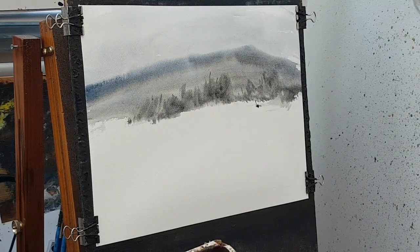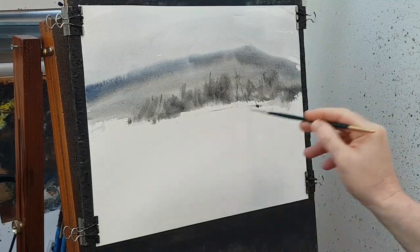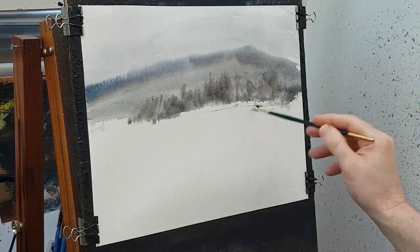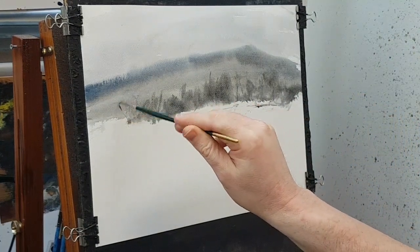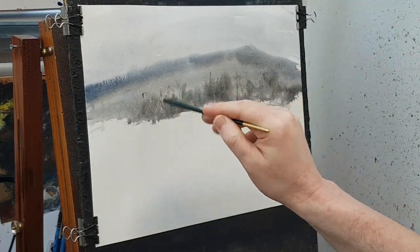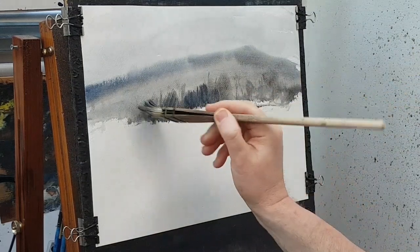Maybe even a touch of rigger working there as well. With a wet brush — brown and blue — I'm just going to pop in some random lines. This will just fade off because the paper's quite wet, giving a nice sort of misty look to it. It's dried a little bit so I can go back in and it'll go on stronger.